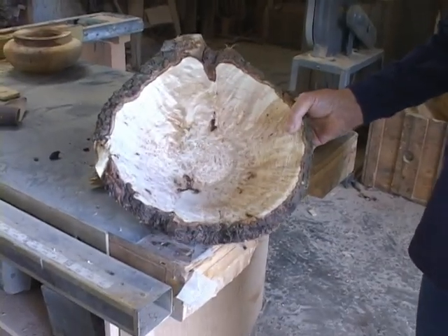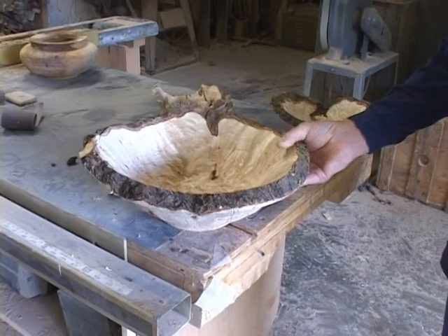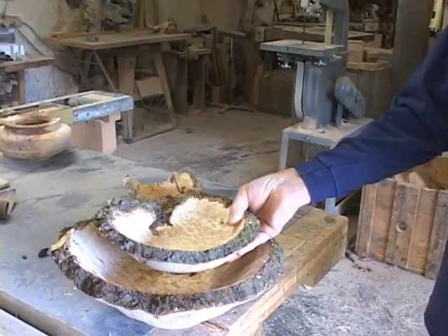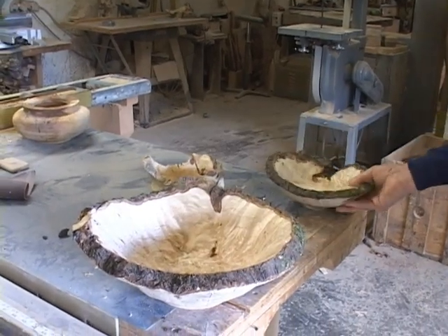This is a soft maple burl that came out of that tree stump outside, and it actually came out of the center of that bowl — so I got two pieces out of that particular piece of wood.